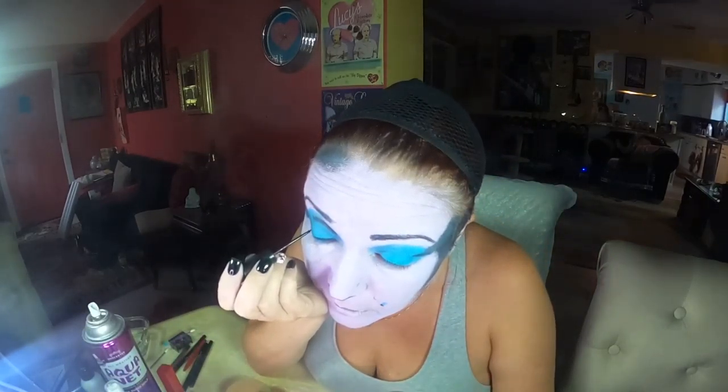Now I'm doing my cat eye. All the shading is pretty much done so we're starting on the eyes. I just got a brand new liner — I'm not going to do a real thick cat eye, just something really thin, because she doesn't have a thick cat eye.